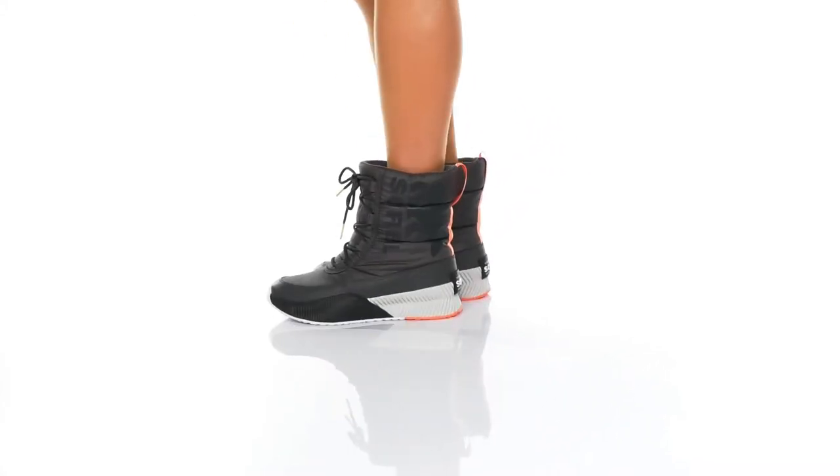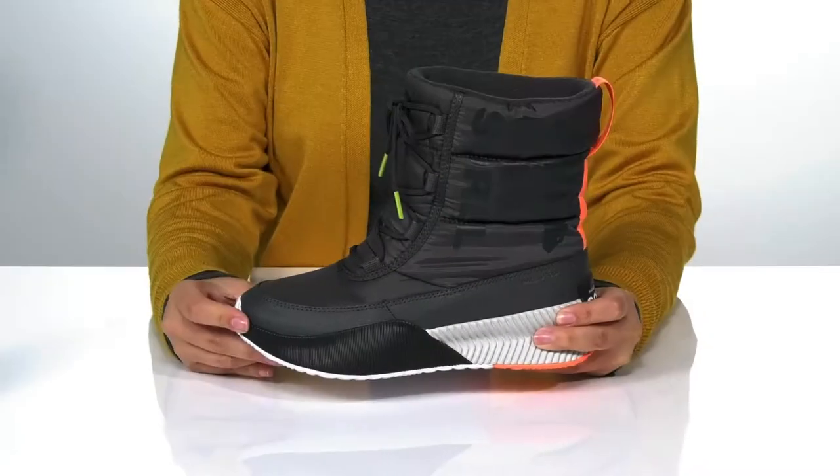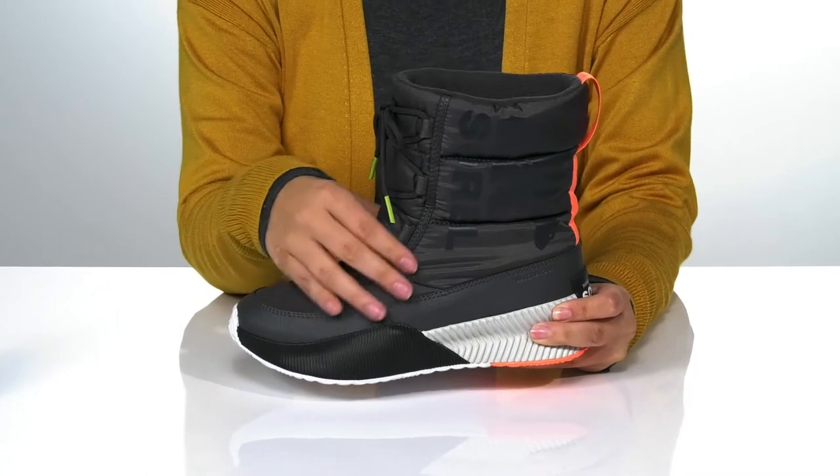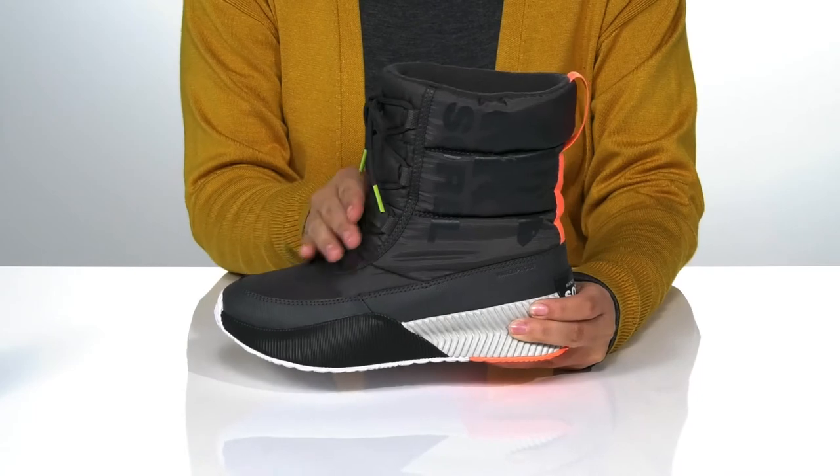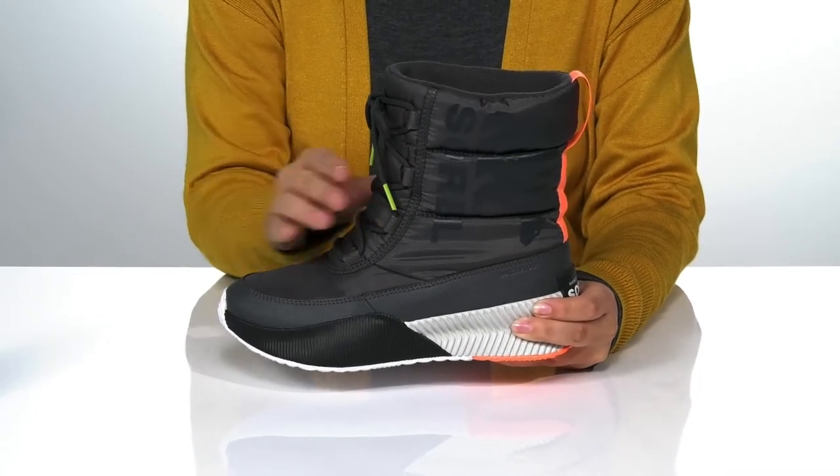These boots will help keep you warm during those colder months. They have a seam-sealed waterproof leather and textile upper with a fleece inner lining. These are a lace-up closure which allows you to get a customized fit.